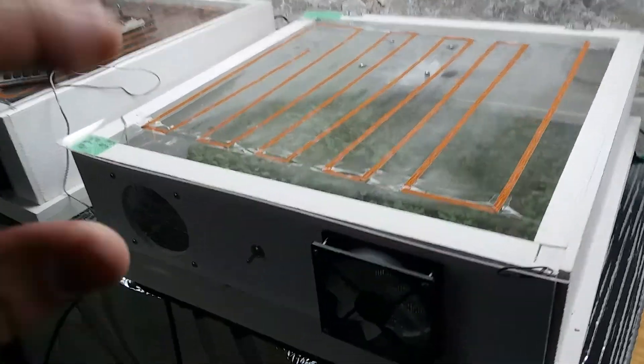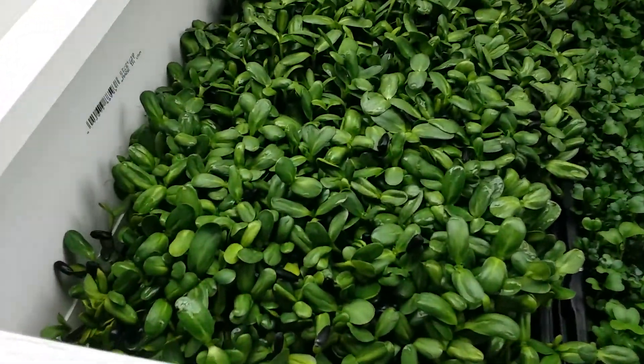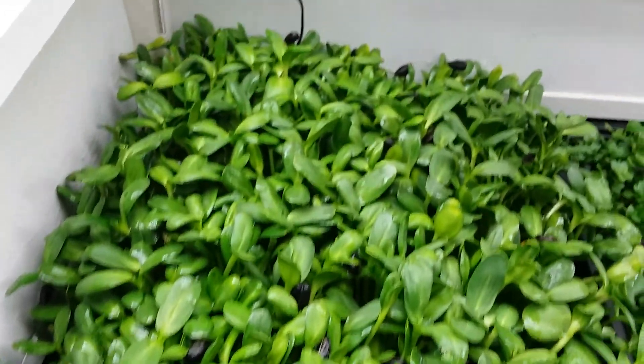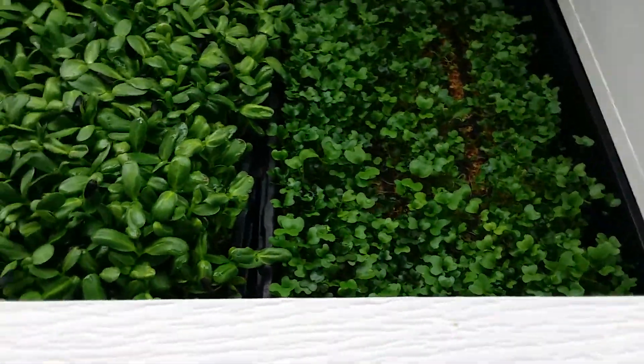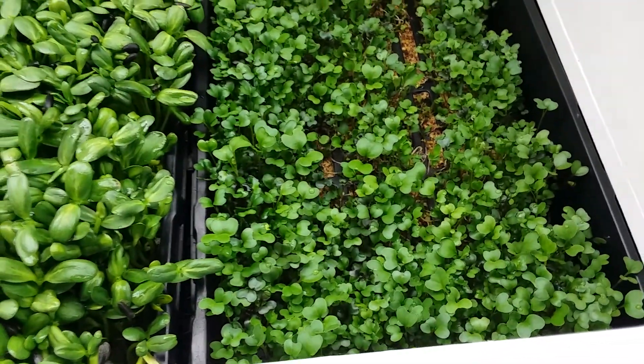Hello friends, it is day 10 for the microgreen grow. Microgreens are looking pretty good. The odor issue that I had in the last video does seem to diminish a little bit as the plants are growing, probably as the roots start taking up water.